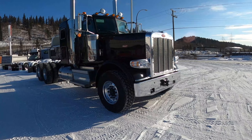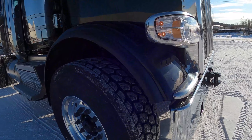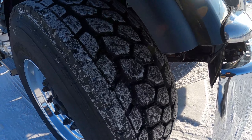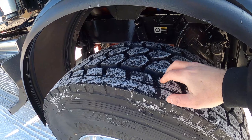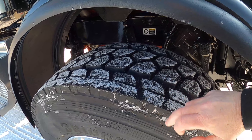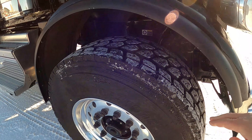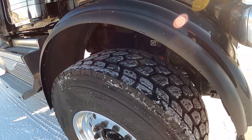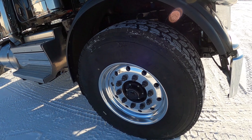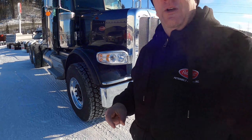We've got Bridgestone steer tires on it — these are the new Bridgestones with the closed shoulder. Haven't had a lot of reviews on them yet. I know some customers have actually got their tires siped and cut this sidewall out just to get improved water rejection. The reason they went to this closed shoulder was actually for improved fuel economy. No, that's what my wife gave me last night — the cold shoulder — but that's the closed shoulder on the tire.